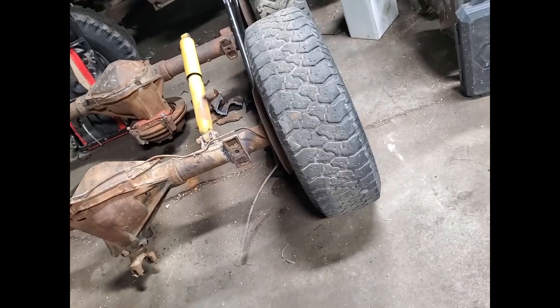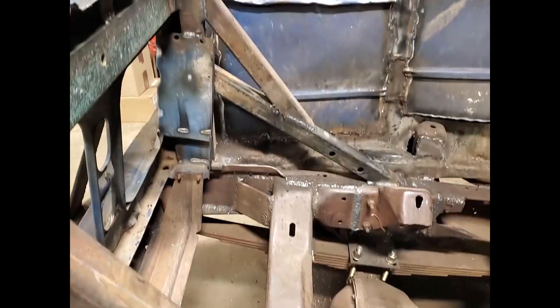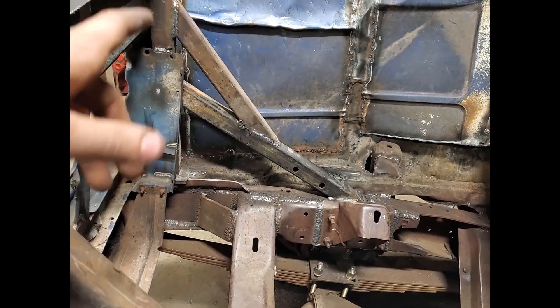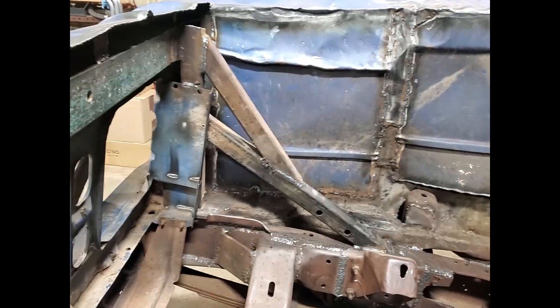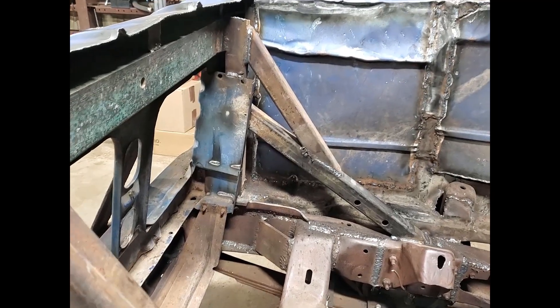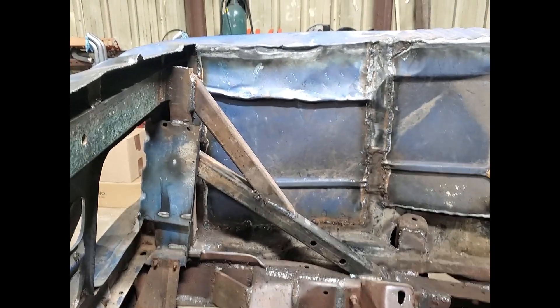I added my core support kickers in. I had to have the bottom one come in low so it would clear the sidebar of my cradle, and then I put the top one in there so in case somebody rips out my front axle and clears my bumper, it just doesn't kink right there and shove all that back into my engine. Hopefully they don't complain about that.